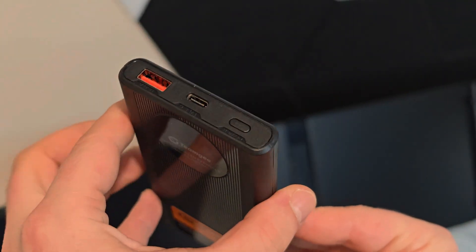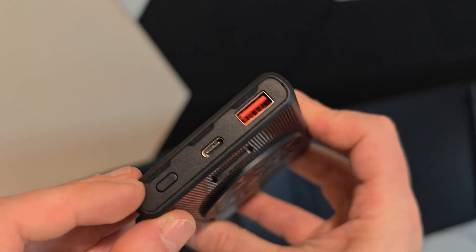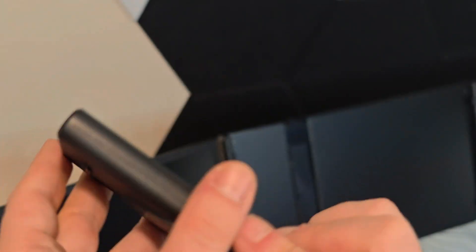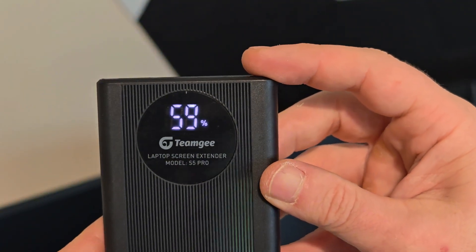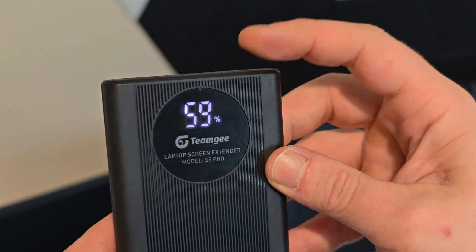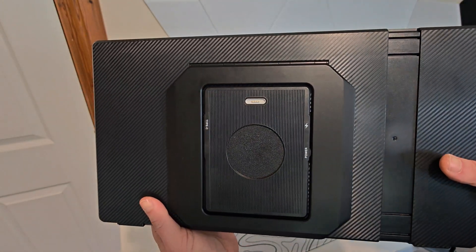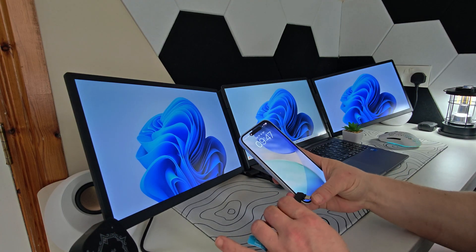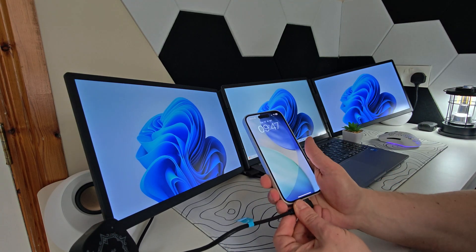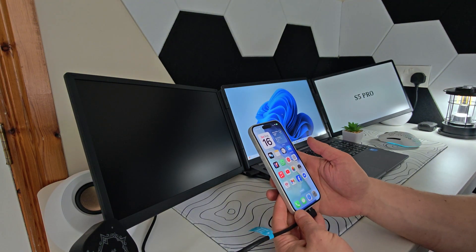Now let's talk about power and portability. One of the standout features of the S5 Pro is the 10,000 mAh detachable power bank. Instead of draining your laptop battery, you can power both screens directly from the included battery pack, meaning you get all-day use without sacrificing your laptop runtime. Charging is simple with the included plug, and the battery clips neatly onto the extender when in use. When you don't need it, you can detach it to make the unit lighter. You can also use the power bank separately to top up other devices like your phone or headphones — it's basically two accessories in one.